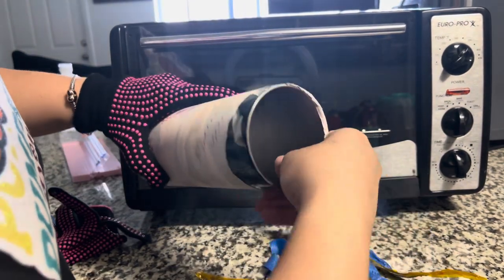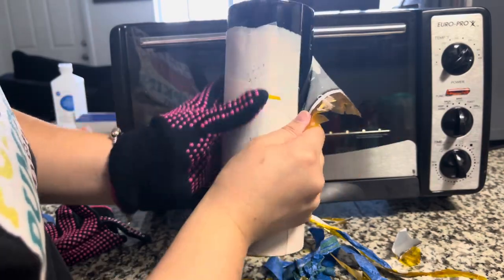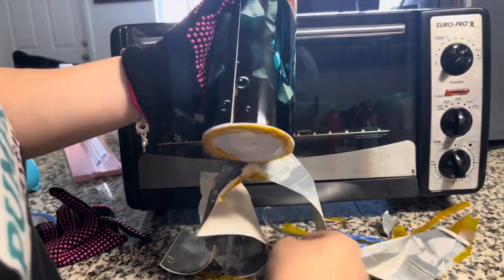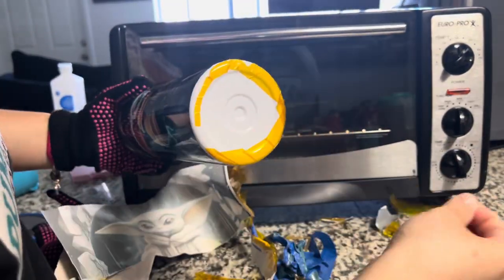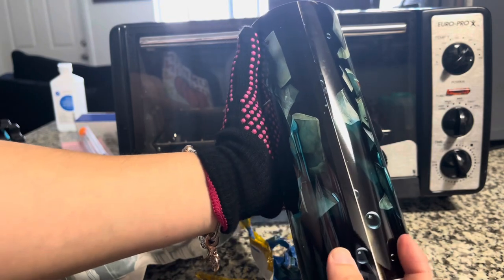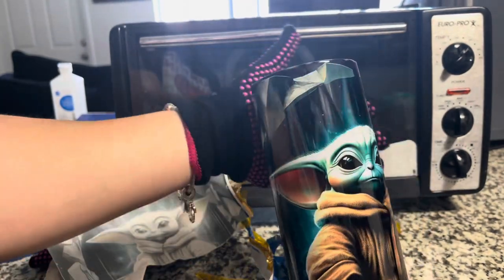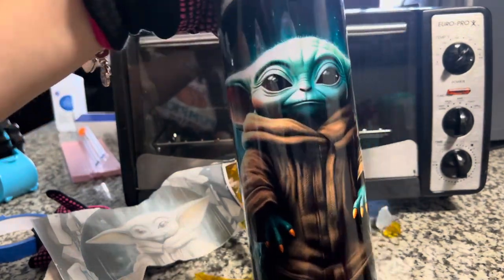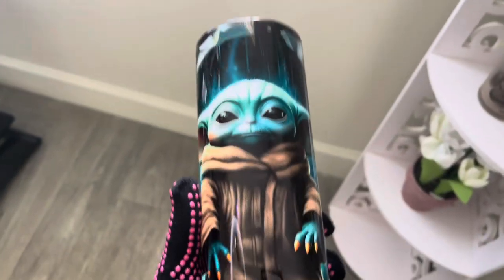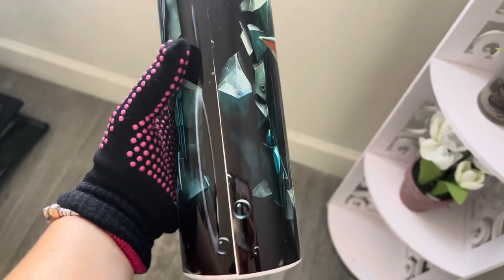Everyone does different times and temperatures depending on their convection oven. I used the timing and temperature from a YouTuber I love watching, and that's what I did here. This is how it came out. I could have made it a little tighter — I think the slight gap was because I left some white on the edge on one side. But overall I love how it came out; the colors are very vibrant. Let me give you guys a closer look. It came out perfect and beautiful.